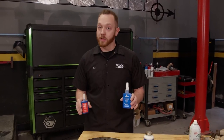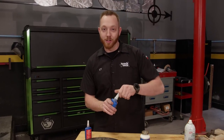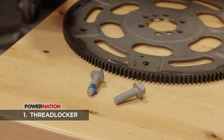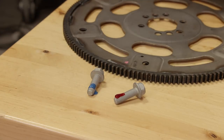You can apply a thread locking compound that goes on the threads and prevents it from backing out over time. There are many different types, but two basic kinds I always keep around: medium strength and high strength liquid thread lock. This stuff is very easy to apply — a few drops on the thread is all you need. One thing to keep in mind with the red, though, is you will need heat or special tools to take it apart.